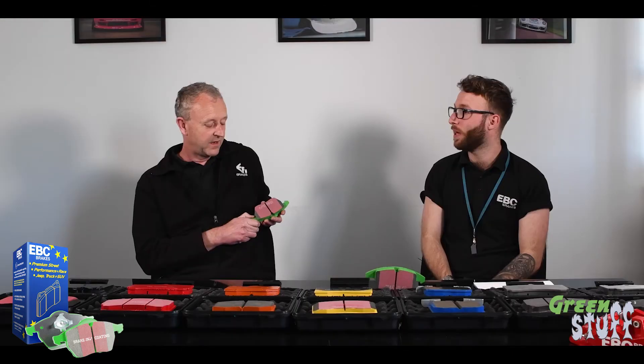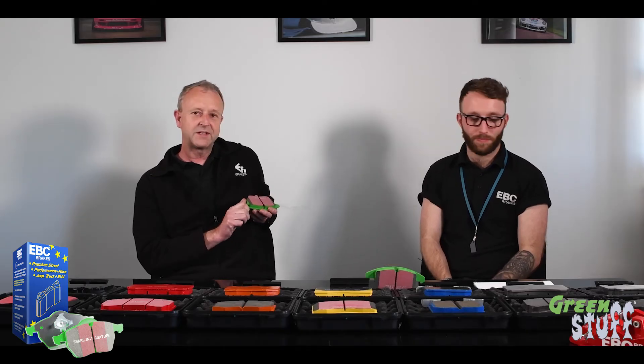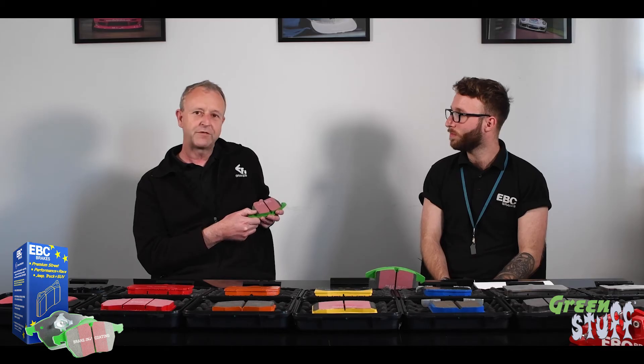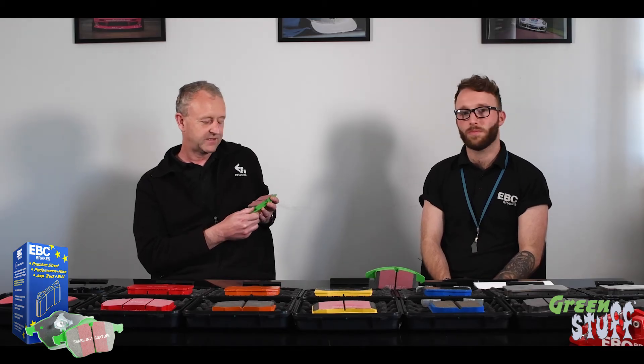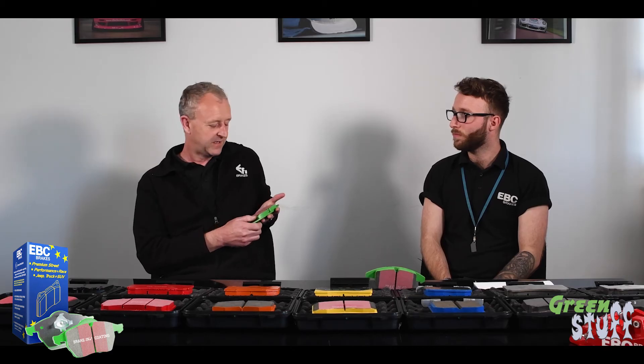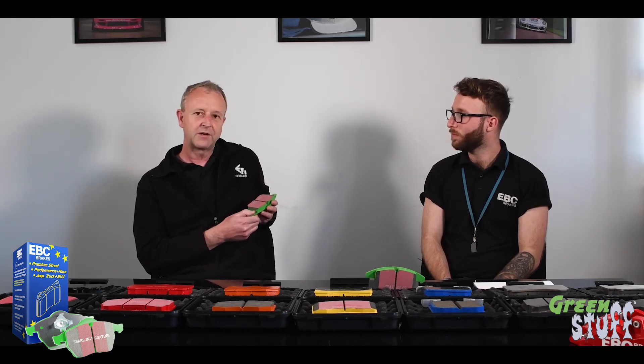Are these particularly dusty, or more dusty than an OE pad? No. You'll probably see less dust than with an OE pad. They're a very low ferrous pad, and it's the ferrous content that tends to give you problems with dust sticking to your wheels. So generally quite a low dust pad.